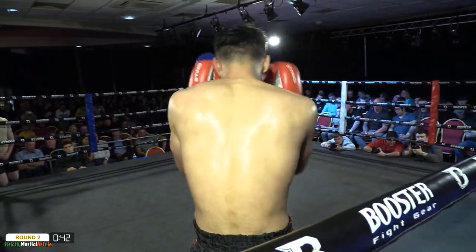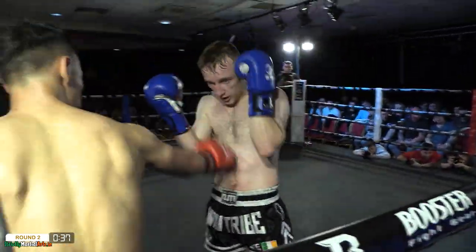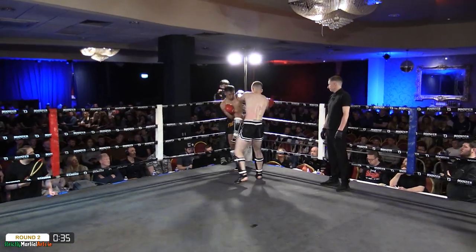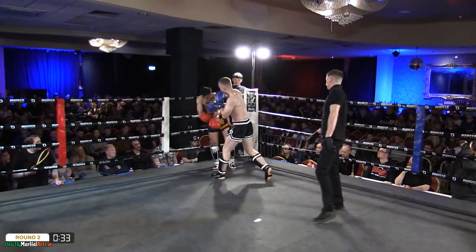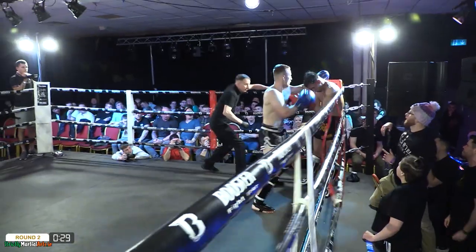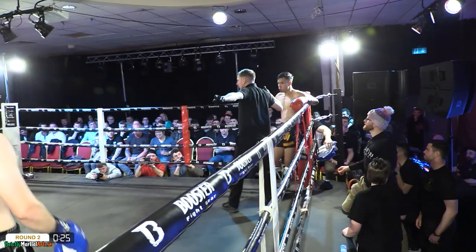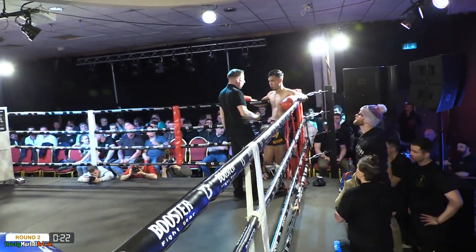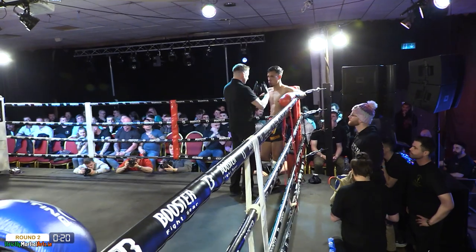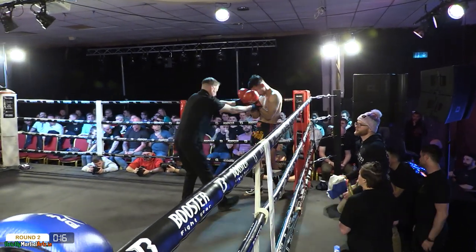Lara looking close, inching closer. The main priority is to protect the fighters. Another big shot — wobble. This is where the corner need to have a look. The towel should possibly be thrown in. I think this is where the towel needs to come into effect. There's no need to take any more damage than needed. He doesn't have the potential, unfortunately, just yet to turn it around.